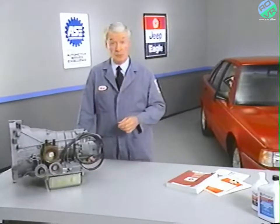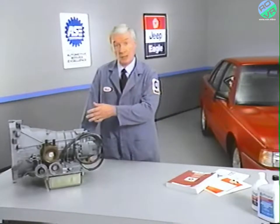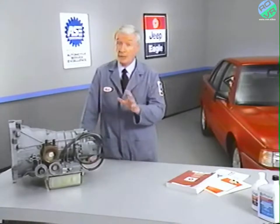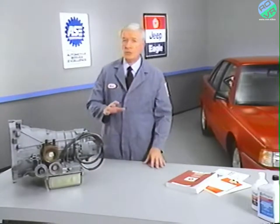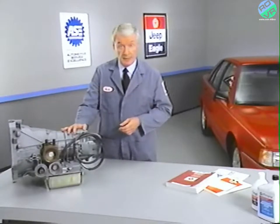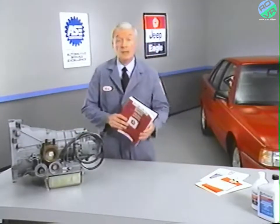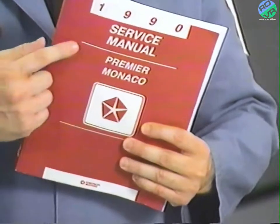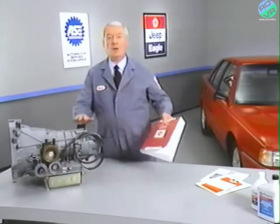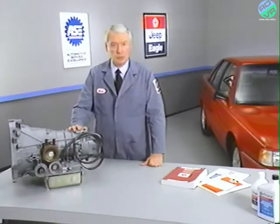Before we get into the service part of the program, it's important to note that service procedures on the ZF transaxle are limited to removal and installation and minor in-car service. Currently, major service on this transaxle is not allowed during the warranty period. If you have questions about what service procedures you are allowed to perform, be sure to check the 1990 Premier Monaco service manual. When we come back, our technician will demonstrate the basic transaxle service, beginning with fluid level checks.